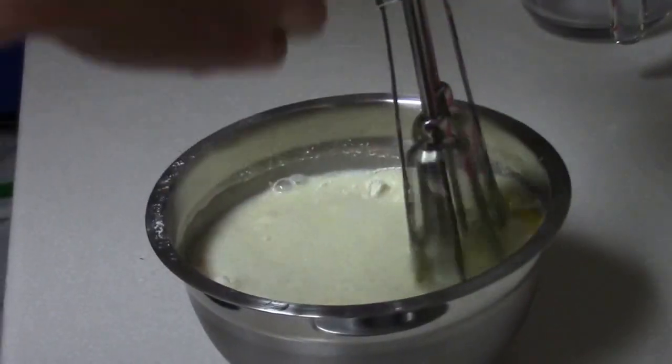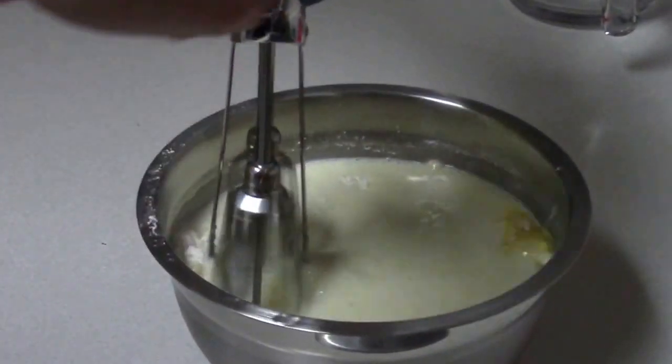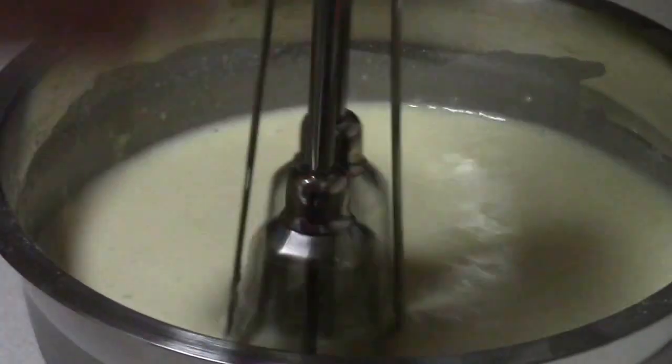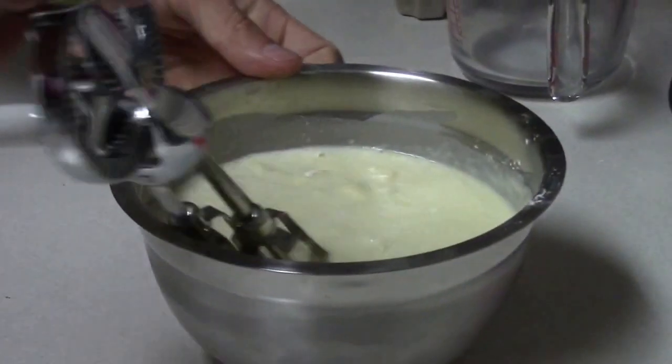Stir until all large lumps disappear. We're mixing up the waffles and we're gonna be covered in chocolate. Chocolate! All right, all the big lumps are gone.